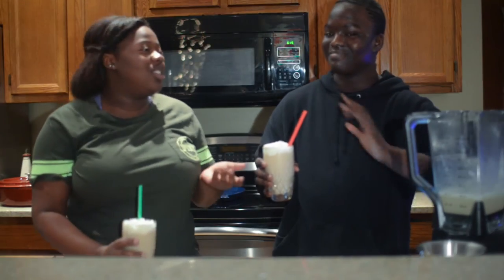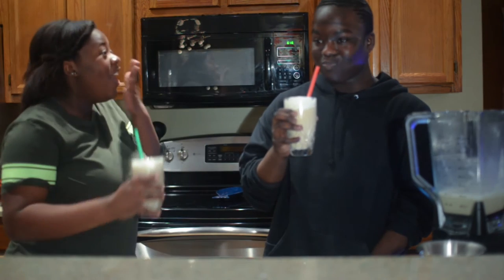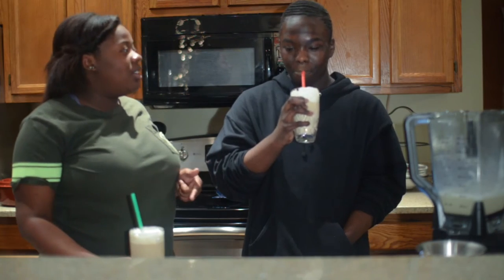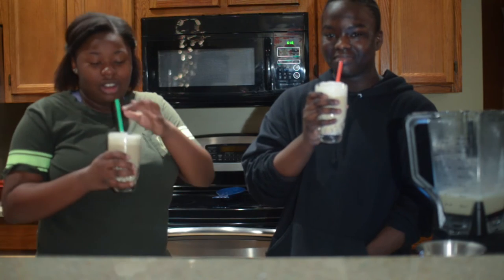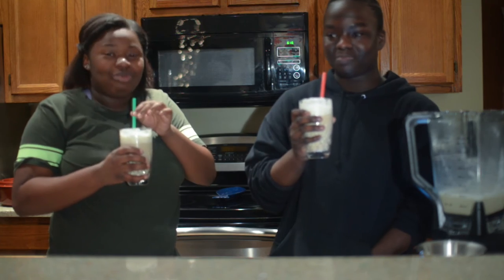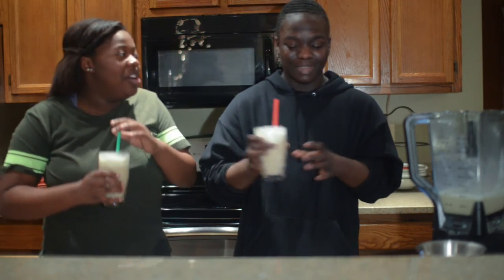Cheers! That tastes exactly the same — oh my god! I actually like this one better than Starbucks. You can taste the ice a bit in the Starbucks version, but not in this one. This is a success — I thought this would be a fail but it's great!